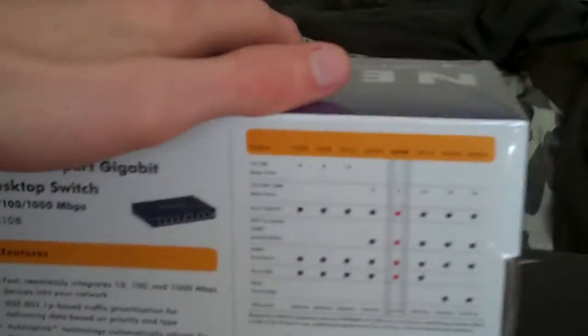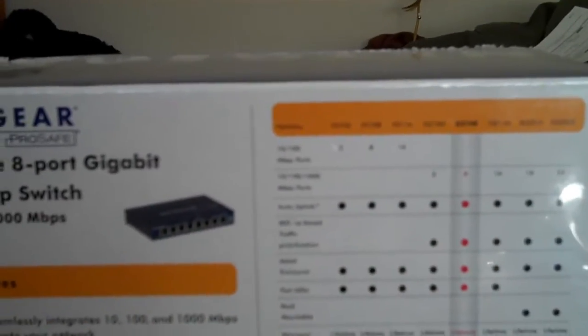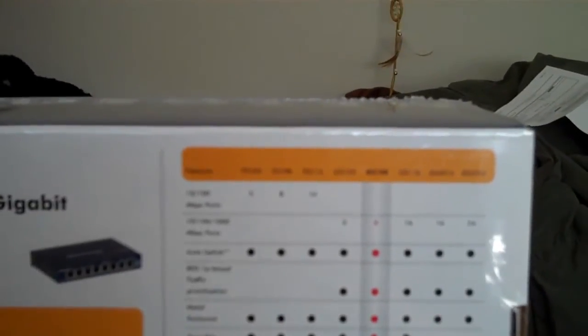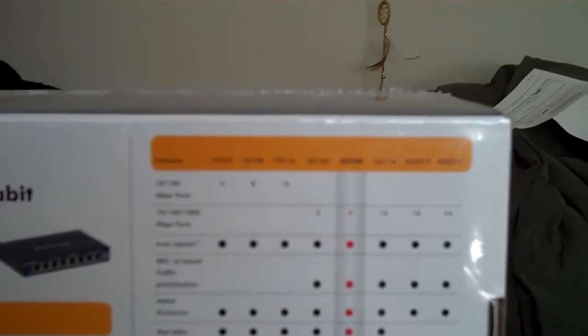Let's see what some of the features are here on the box. It has auto-uplink, as mentioned before, and 802.1P based traffic prioritization, which means that if it detects a packet that has been prioritized, it automatically forwards it. It does have a metal enclosure, and it has port LEDs so you can see what's going on.